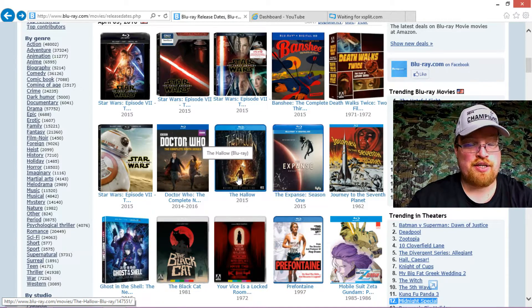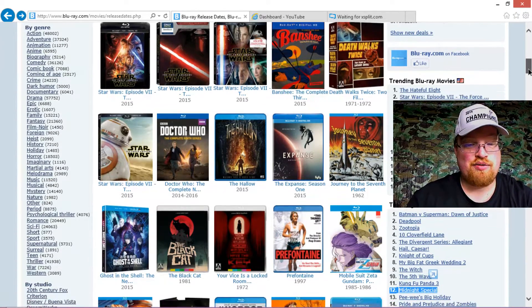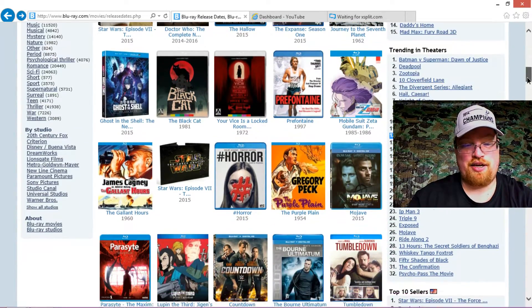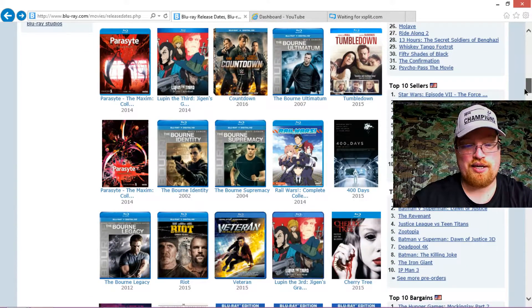The Hallow is also coming out. I really don't know much about that movie, but my wife told me she was going to pick it up for me at Best Buy. I'm probably not putting this video up until tomorrow, so I should already have it by the time you guys see this, unless she doesn't get it. Not much else this week — another WWE movie, if you really want to watch that.